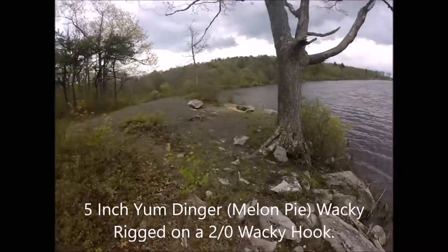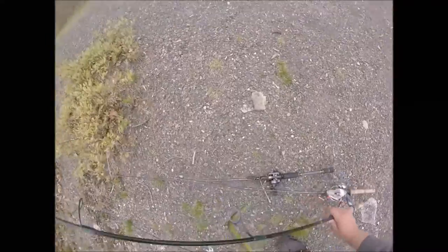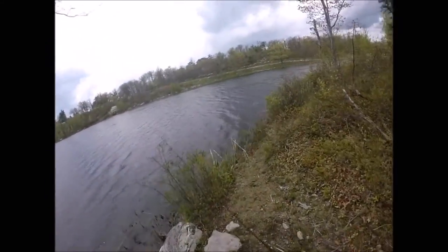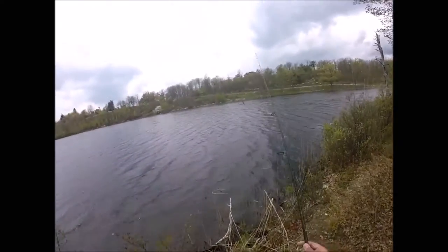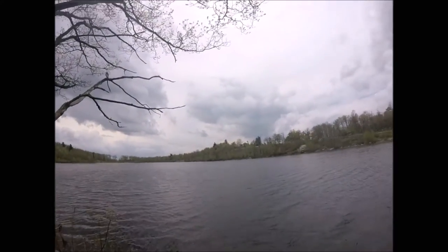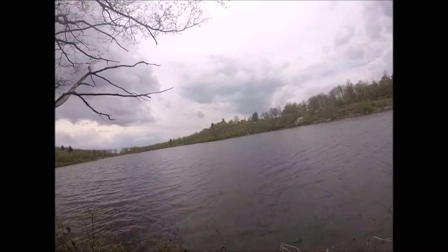I'm going to slow down a little bit and go back to my Senko. I feel like I'm only getting a fish or two in an area on a chatterbait — on a moving lure. Now I'm just having to slow down and dissect it more, and I gotta come back on a Senko.